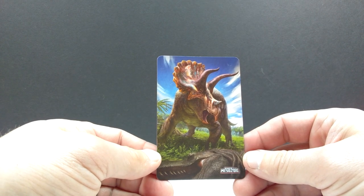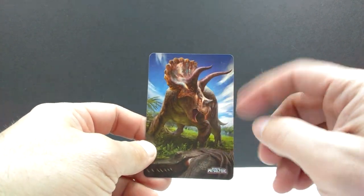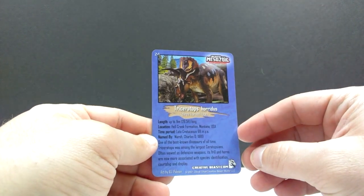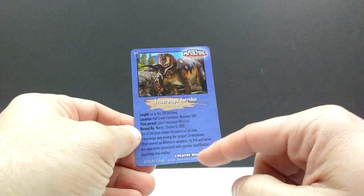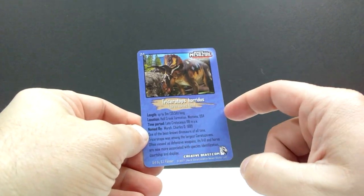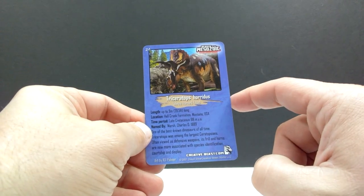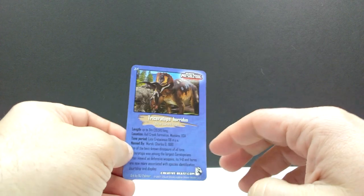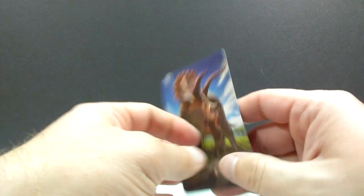We also have the card, and look at that beautiful artwork — a really nice glossy finish with a high-quality feel. On the back there's an image of the Triceratops along with information on Creative Beast, art by R.J. Palmer, and David Silva and Creative Beast Studio. I love that these collectible cards are included with each figure.